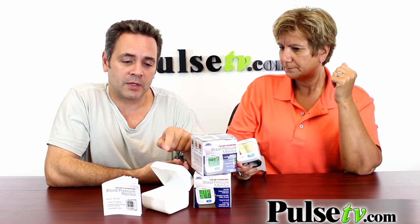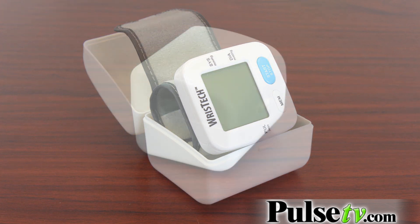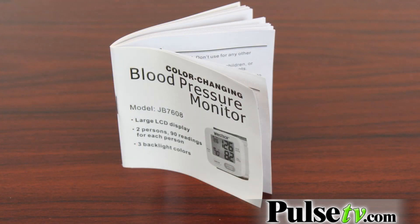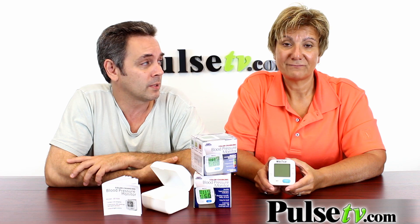When you buy this, you also get a hard case, which is convenient for carrying the thing around, and it also comes with an instruction booklet — but this is mostly how to set the time, how to set the date, how to save your readings. Like I mentioned earlier, it's only two buttons, so it's really easy to use.